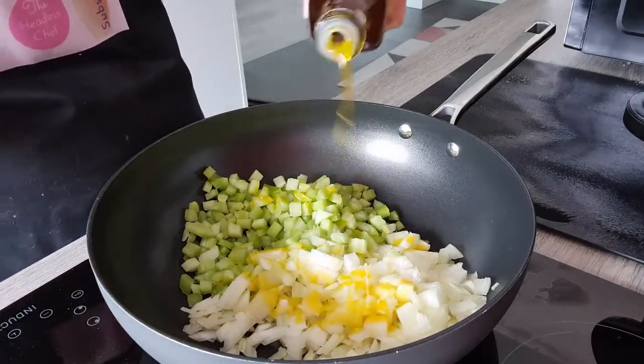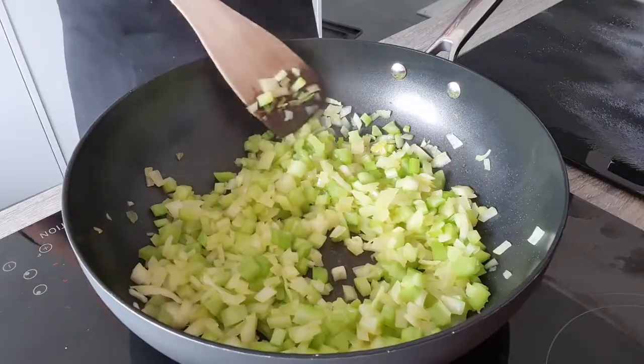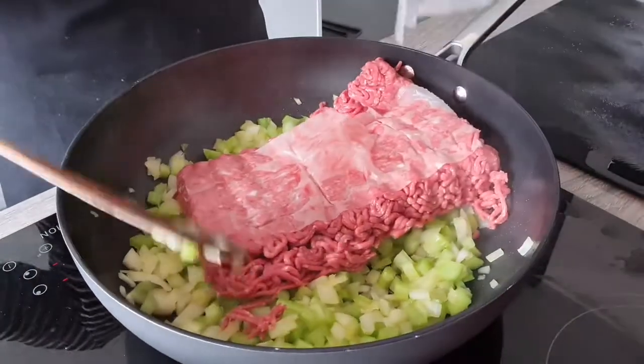I'm adding a little bit of rapeseed oil and I'm going to fry this now for a few minutes until everything is nice and soft. When the celery and onion are fried soft, I'm adding 700 grams of very lean meat — I'm using beef today.